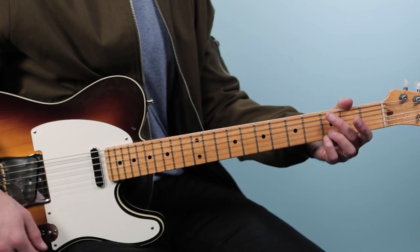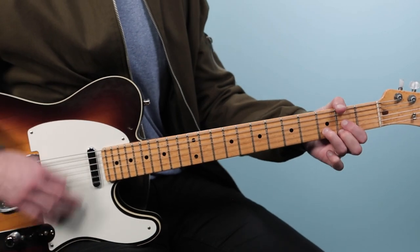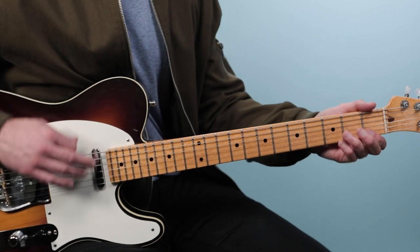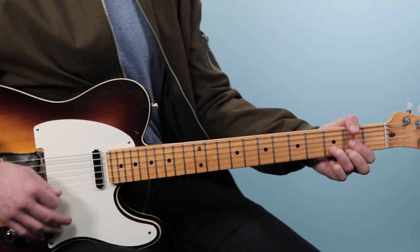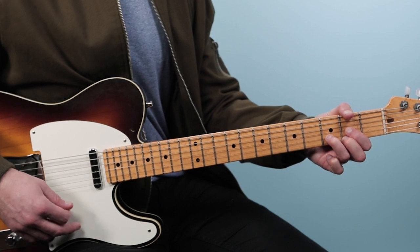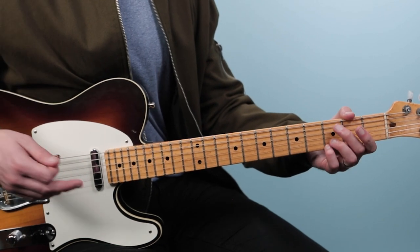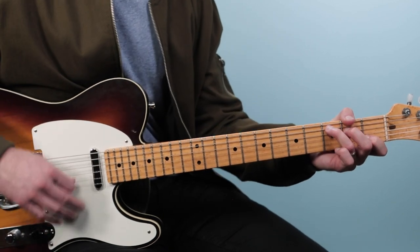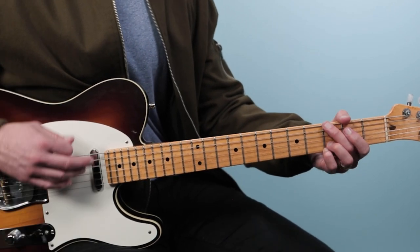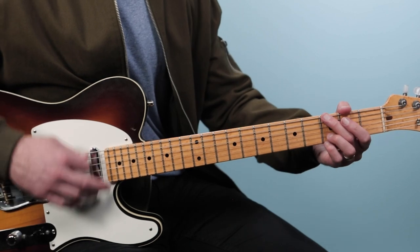Then we get to the bridge. We're going to start on G, then go to D — a new shape starting from the fourth string down — then we'll go to C, and that's all in the first bar. We do it again, then stay on C. That was G to D, C to G, all two beats each.